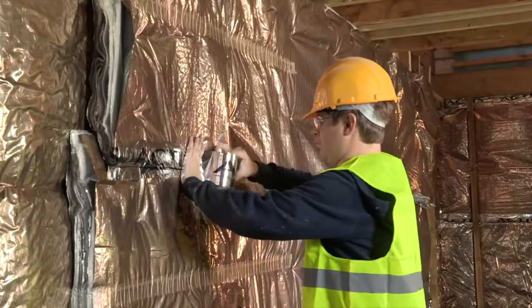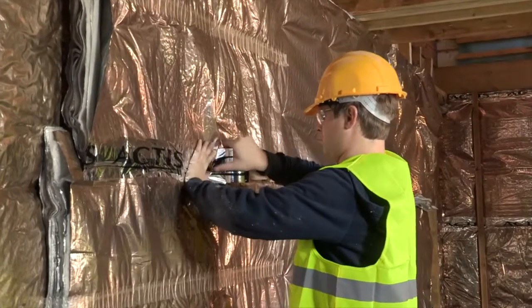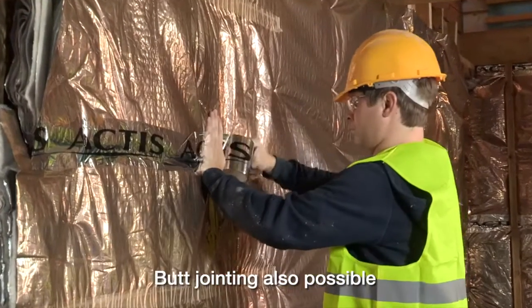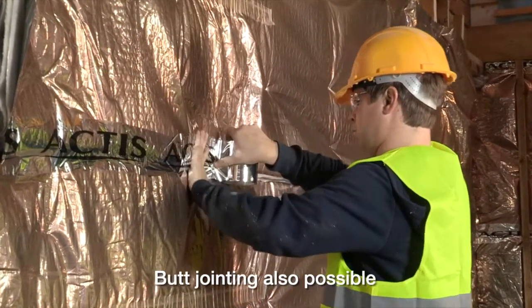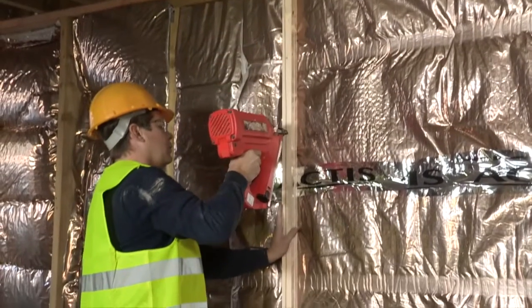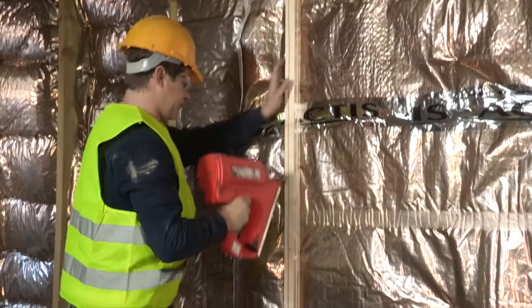Fix the adjacent layer overlapping the product by 50–100mm and staple as before. Ensure all joints are sealed using Actis tape. Fix a 38x38mm counterbatten onto every stud.